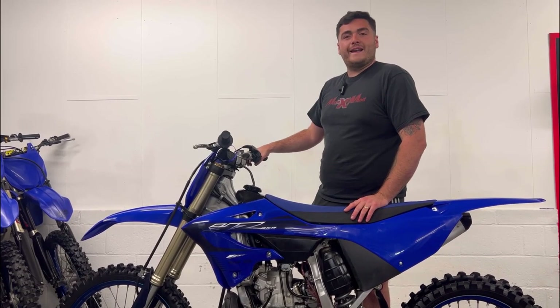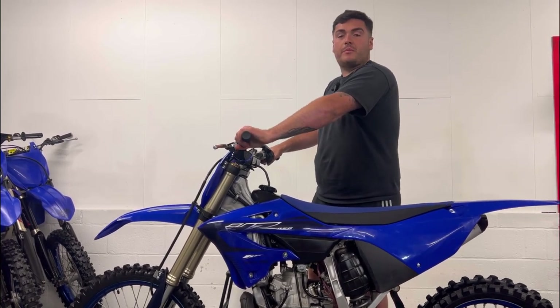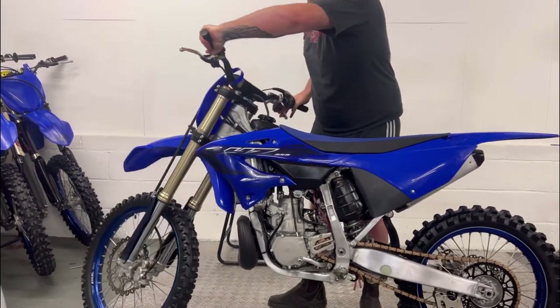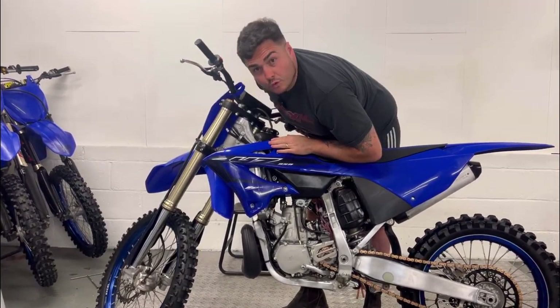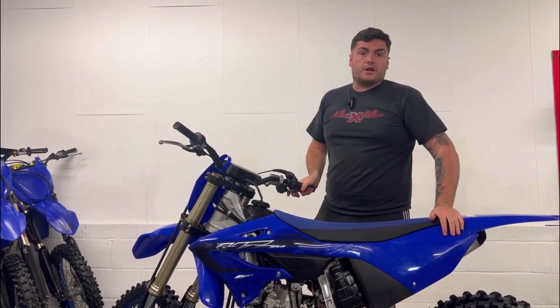Now you want to check for any leaks on the suspension — you want to push the forks up and down like this, have a visual look and put your hand and run it down there for any leaks. Do the same with the rear shock.